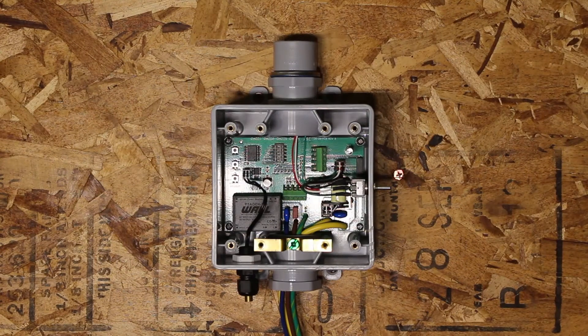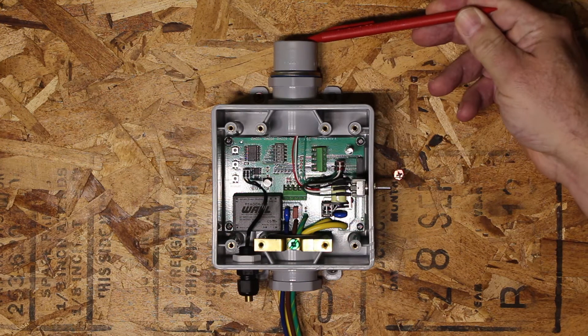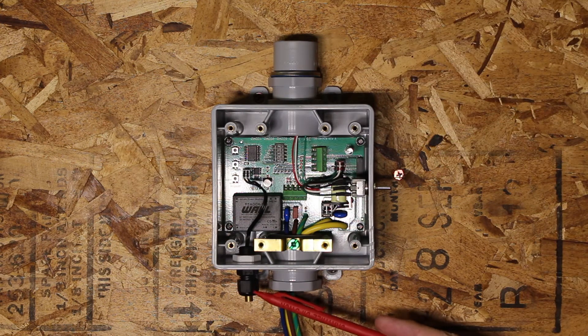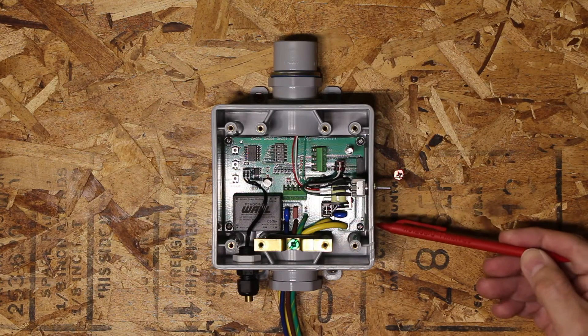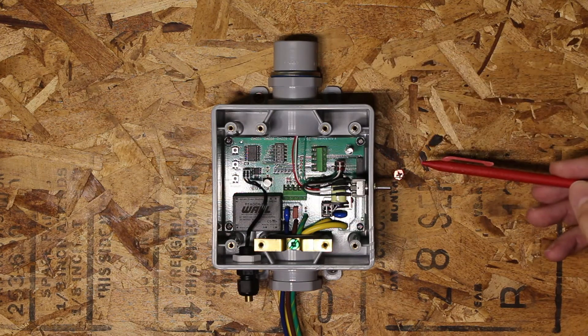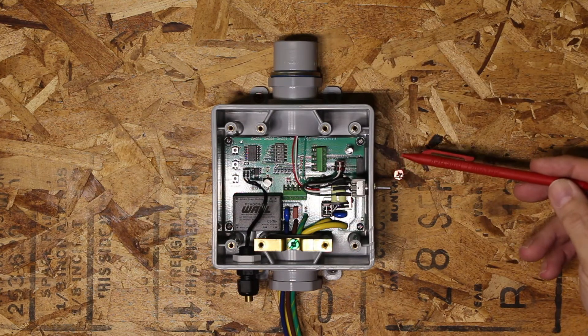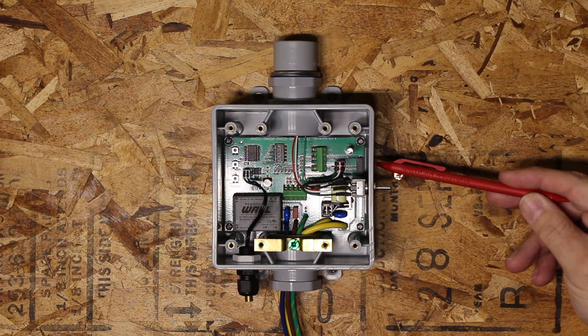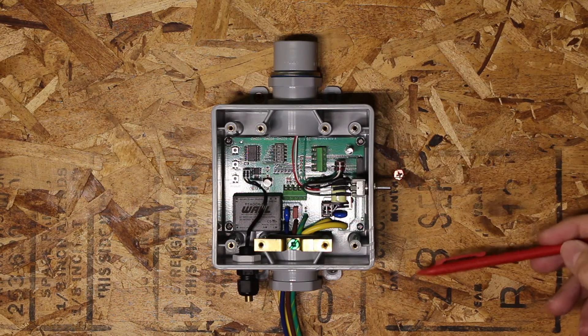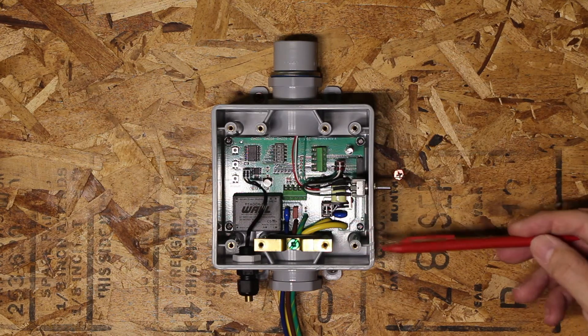When the snow controller is in automatic mode, once snow becomes present on the moisture grid and the temperature is below 39 degrees, the relay in this controller will turn on your snow system. Once the sensor plate dries, you go into your after-run delay. Once the after-run delay is satisfied, the snow switch turns itself off, turning off your snow control system and resets itself to automatic for the next snowfall.